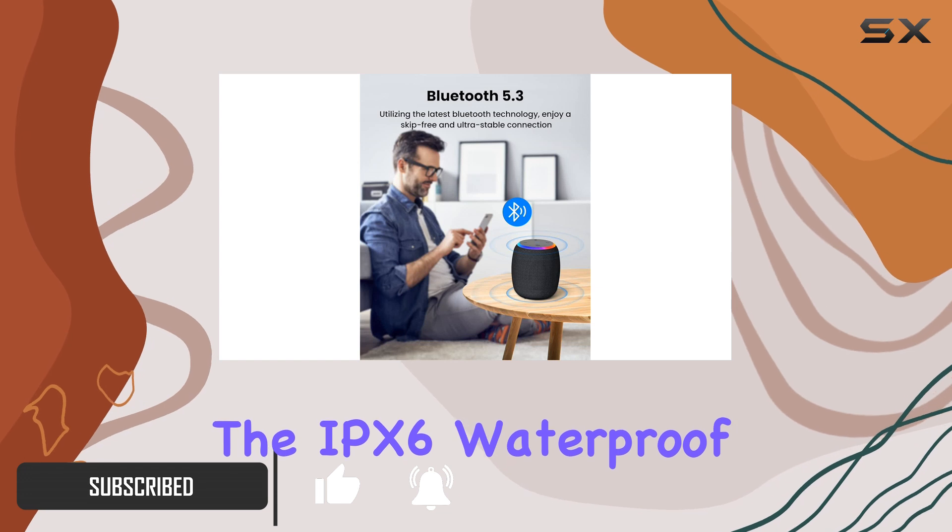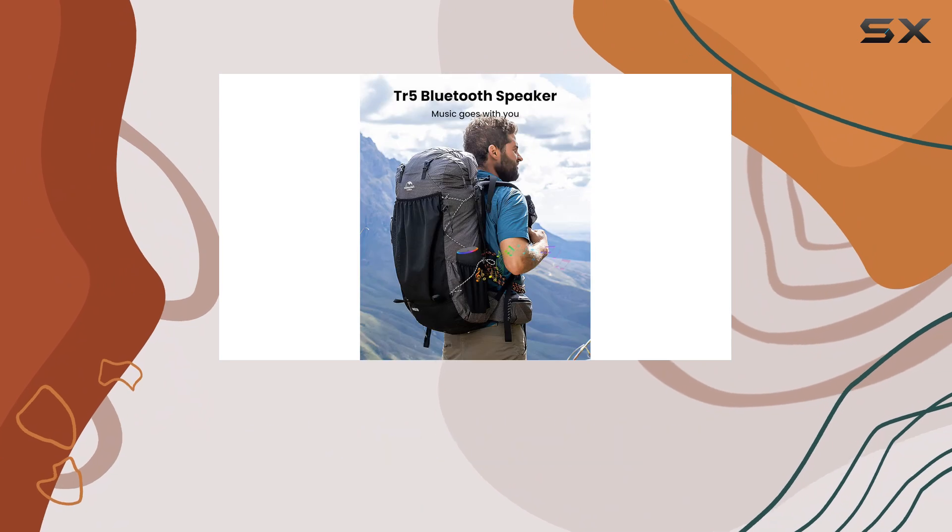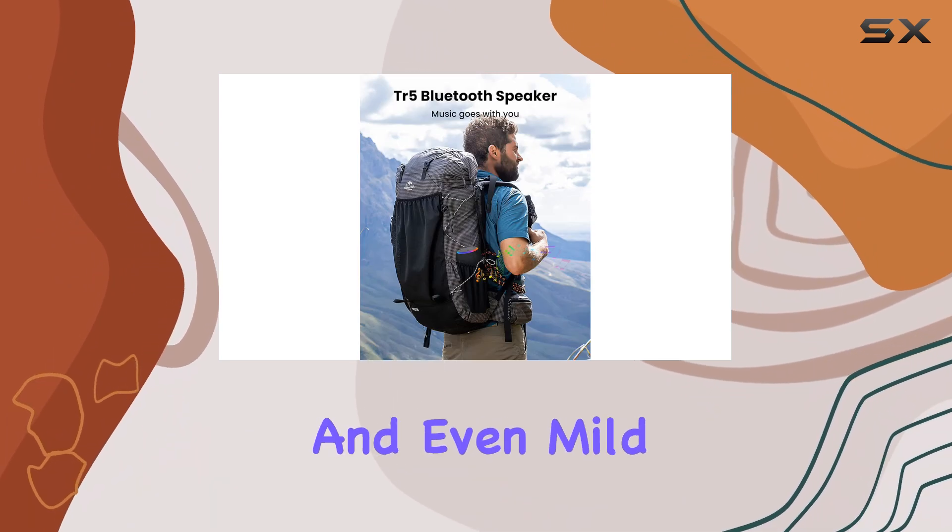The IPX6 waterproof rating makes it an ideal candidate for outdoor adventures, as it can withstand rain, splashes, and even mild water mist.